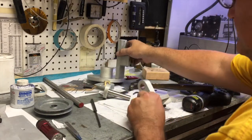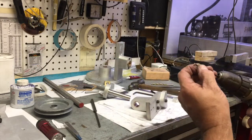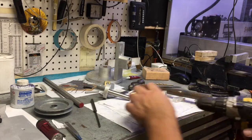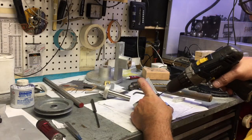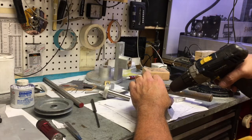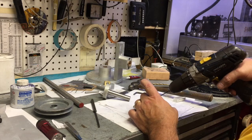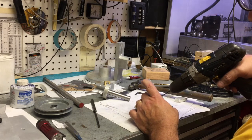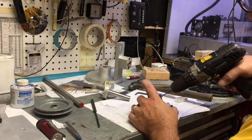Now that all the shafts spin freely and all the bolts and bushings are installed and honed properly, it's time to put the dowel pins in. There are three that need to go in: one into the crank bushing and into the lower strut, one through the upper strut and into the upper bearing, and the third from the base into the lower or bottom bushing.